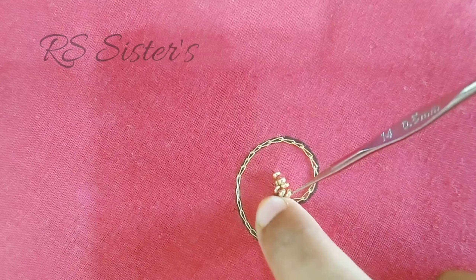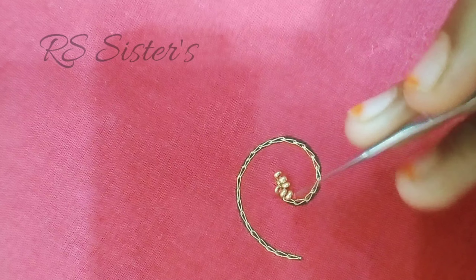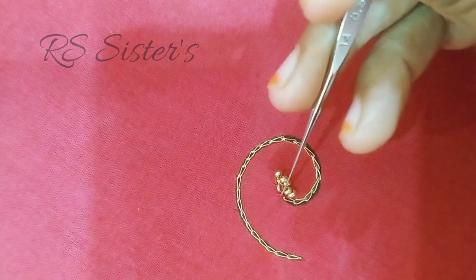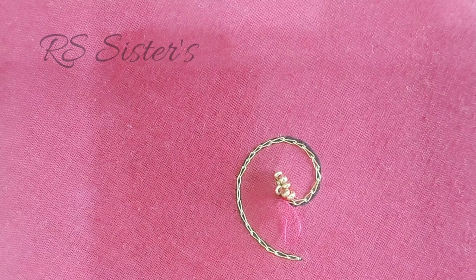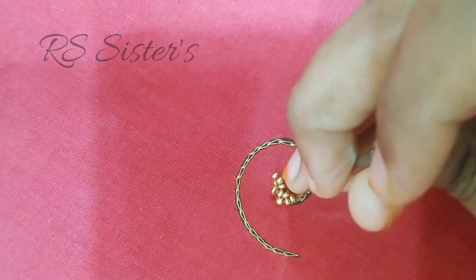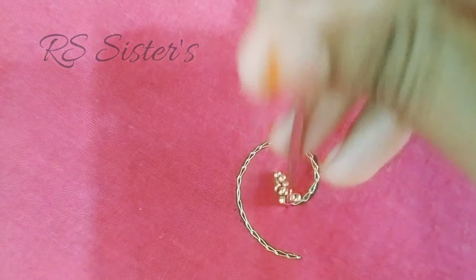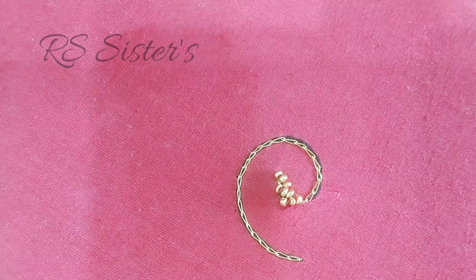We have to put a bead here and put a chain inside — lock chain, lock chain too. We have to put a bead with only thread. We have 2 beads in the back, then we have 3 beads. Then we have a lock chain. Now we have 3 or 4 lines.